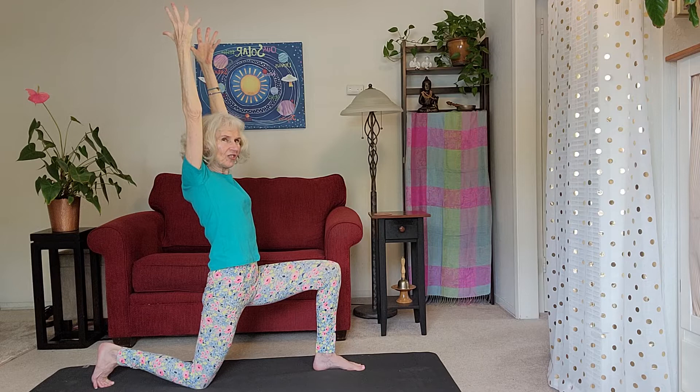We'll stay here for a breath. You can do these Sun Salutations very quickly, breath by breath, or you can slow them down and enjoy each stage along the way — it depends on what your intention is. Exhale your hands down.